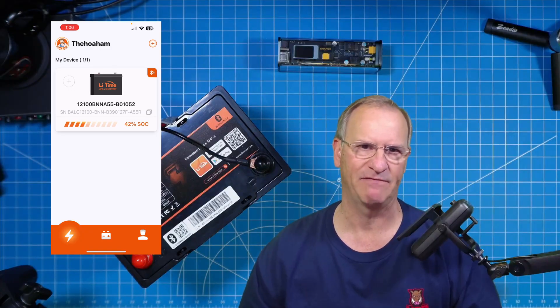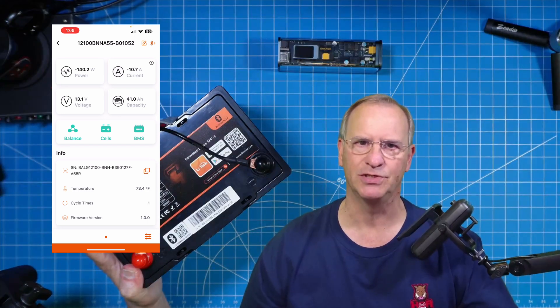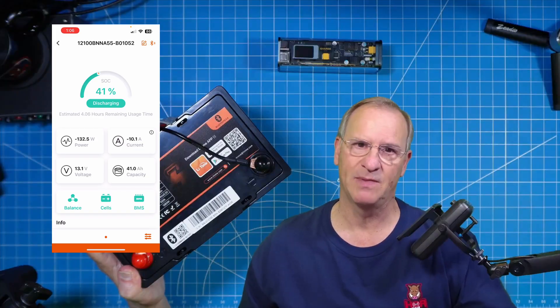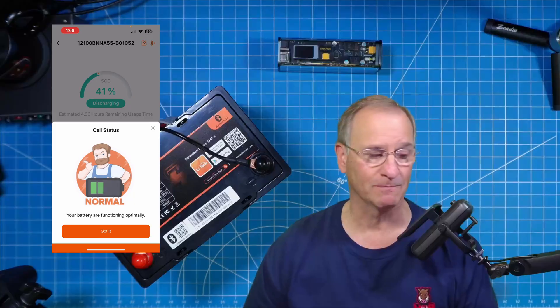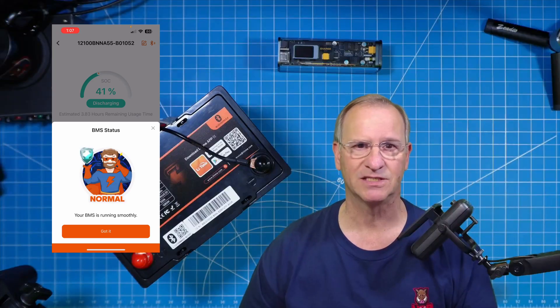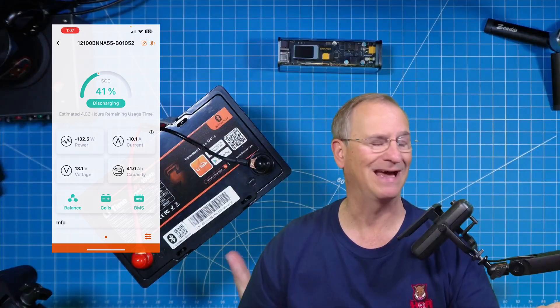Maybe you want to see how much capacity is left in the battery — that is primarily what I use this for. Otherwise, you're getting out a multimeter and making a guess. The only thing I really don't like about the app is that it requires you to sign up for an account, so you've got to give up some privacy with an email. If that's a problem for you, either create a false account or this isn't the battery for you. I wish they would do away with that — I don't think it's necessary. Nonetheless, I prefer this level of detail, so I have an account.